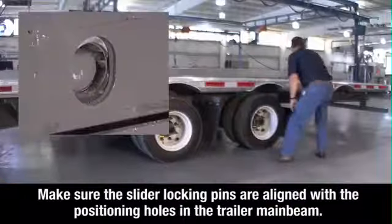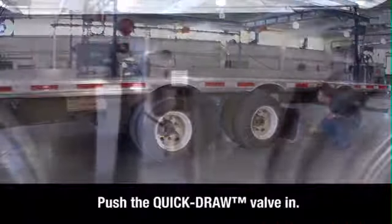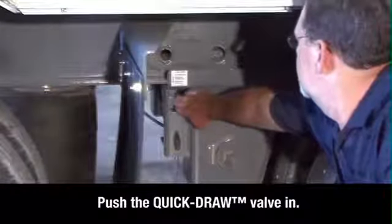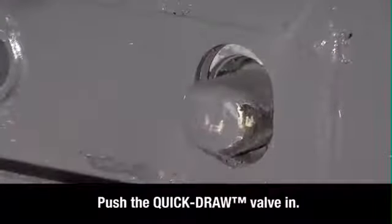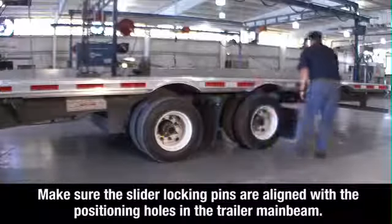Visually check to make sure the slider locking pins are aligned with the positioning holes in the trailer main beam. Then push the quick draw valve in. This will push the air operated slider pins through the holes. Inspect to make sure the pins are fully seated in the positioning holes.